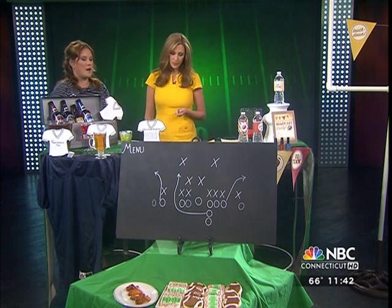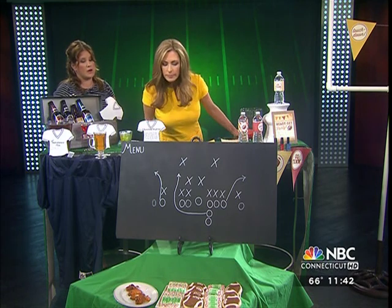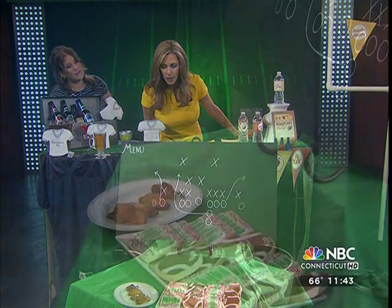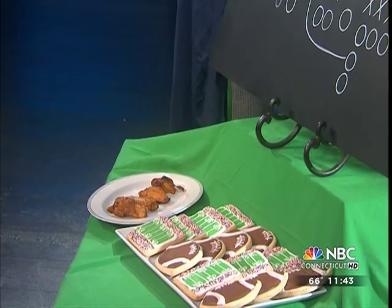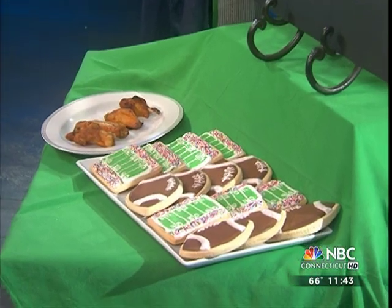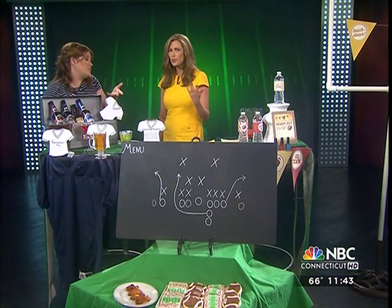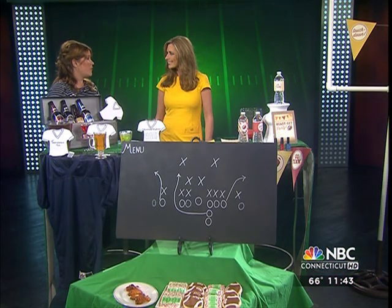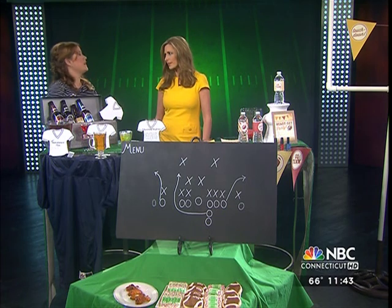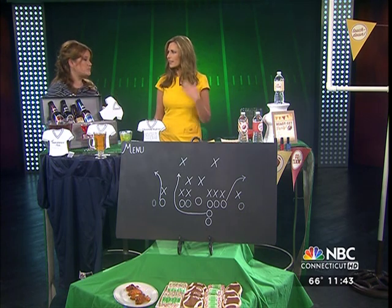Up front we have cookies from A Little Something Bakery in West Hartford, shaped like footballs and arranged like a field on a green felt tablecloth. You can go to gourmet bakeries, but even grocery stores often have really inexpensive themed cookies that are well done. We also have some wings — my theory is, if let's say the Kansas City Chiefs are playing, try a Kansas City barbecue sauce for those wings. Make the theme come alive.